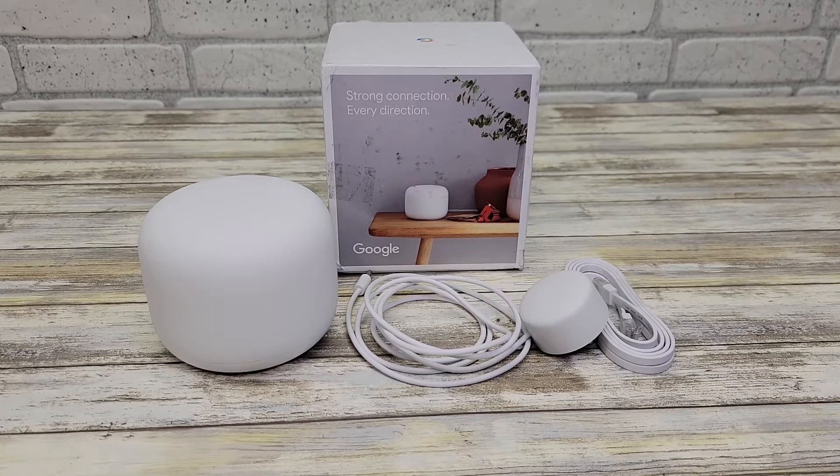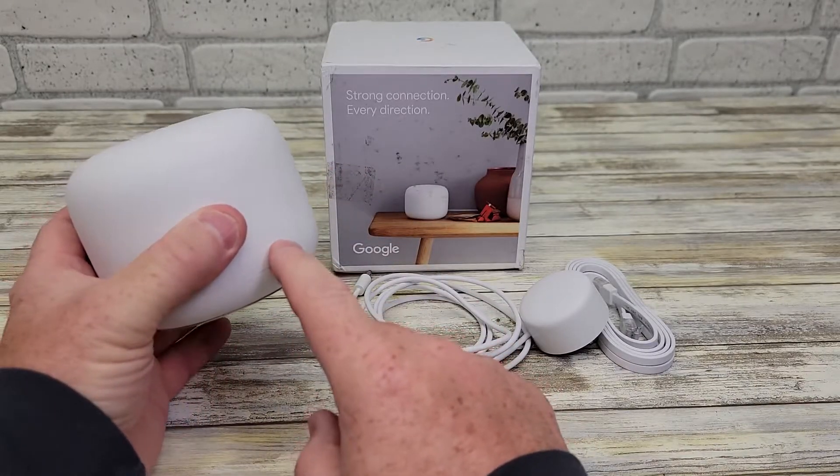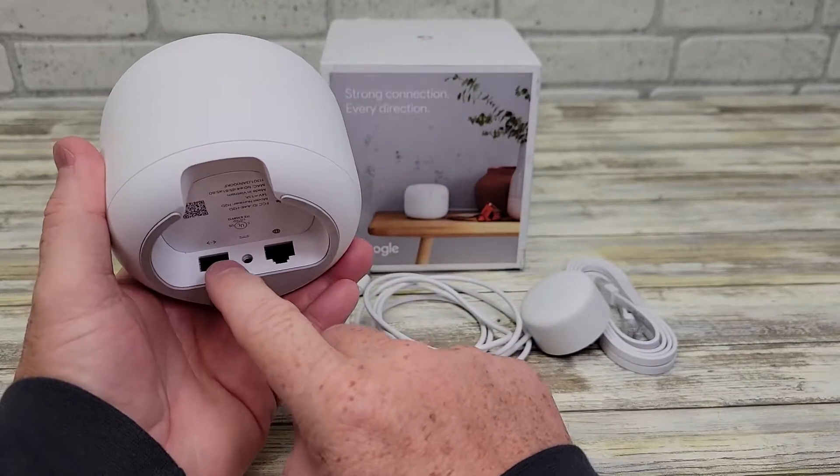Here's everything that comes in the box. Now this one does not have a built-in speaker. The mesh parts that go with this will have a built-in speaker, but this is the one you're going to have to connect to your router with an Ethernet port.